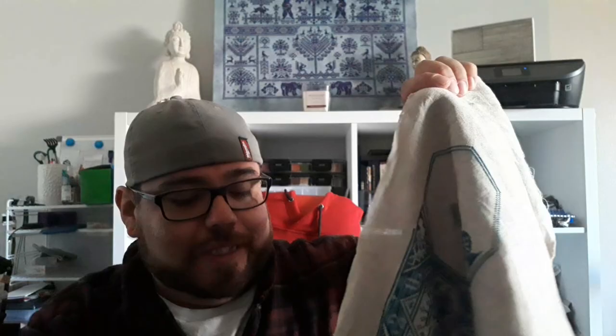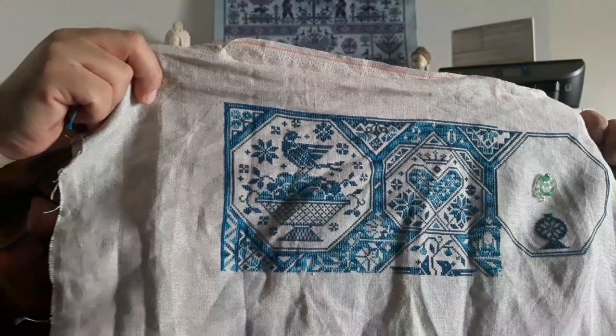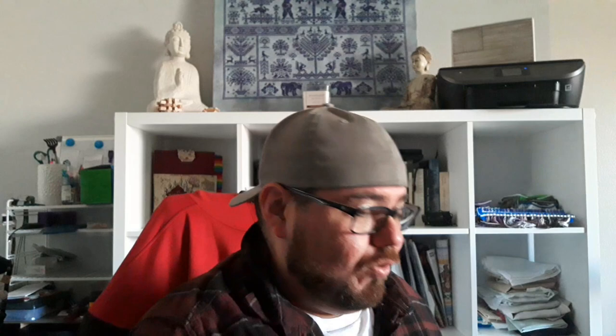I realized I forgot to mention the thread and fabric specs for a couple of projects. For the Modern Fork and Berry 'Fruit of Plenty,' I'm sorry — that one is 32-count linen and I'm doing it two over two. And then for the Heaven and Earth Design piece, that's 28-count Lugana, not 25-count, stitched one over one.